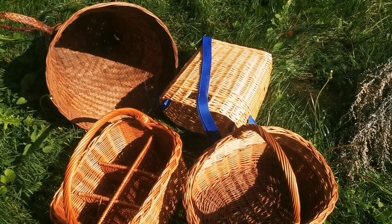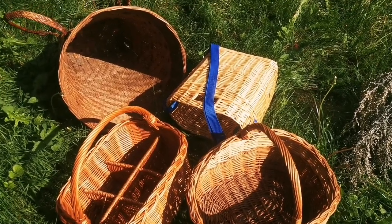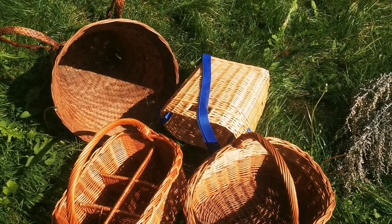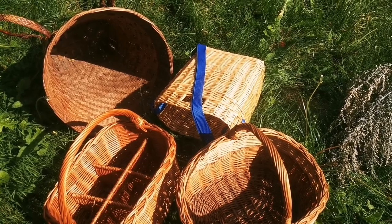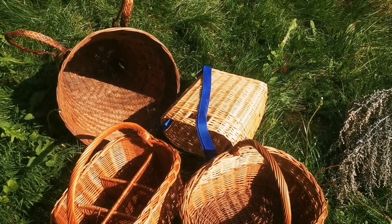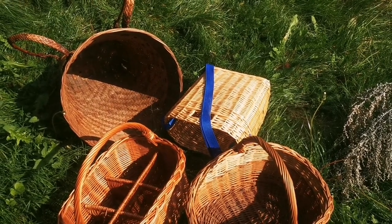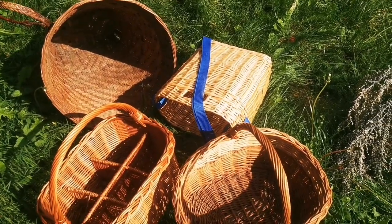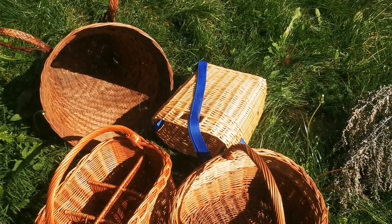In Italy there is a regulation saying that you should collect mushrooms in containers with holes. They don't have to be wicker baskets, but something which lets the air through. The idea is that this is also a way of spreading mushrooms, because fruiting bodies contain a lot of spores and if you go around the forest with a basket, you are actually very effectively helping mushrooms spread.